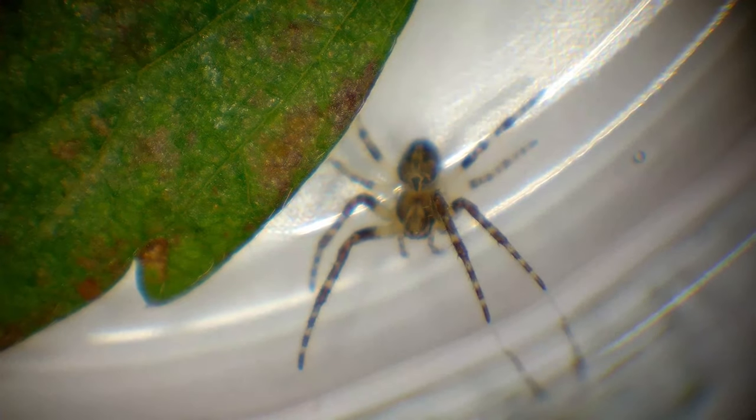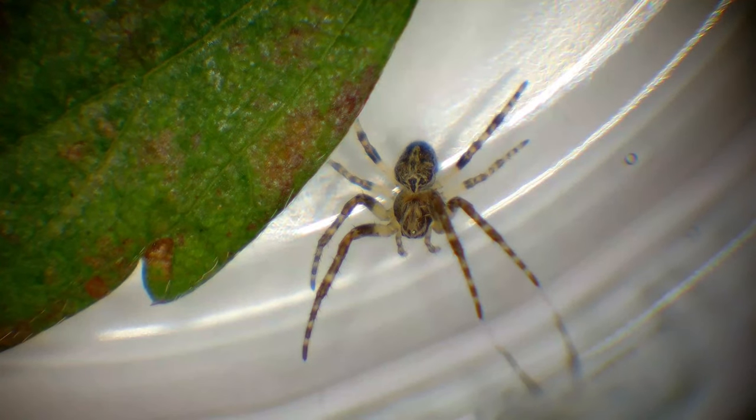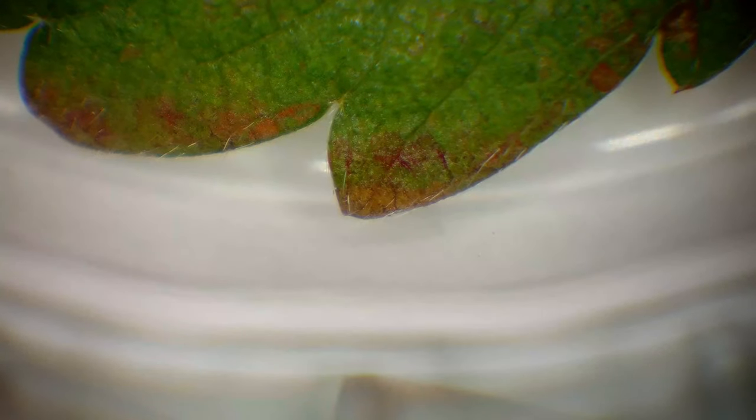I think the English name for this one is just cross spider, and it has the cross on its back. I read that the females, being the bigger ones in this family, can have a body size of up to 18 millimeters, plus the legs.